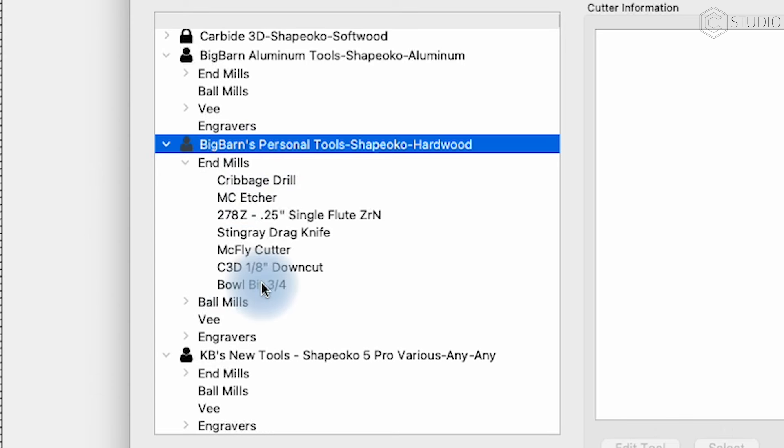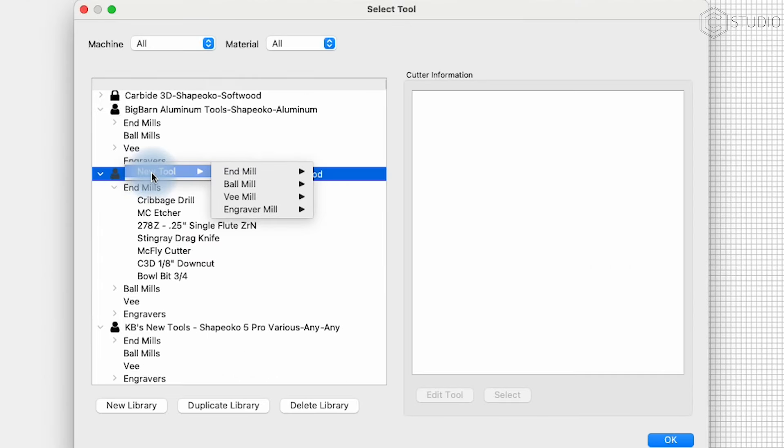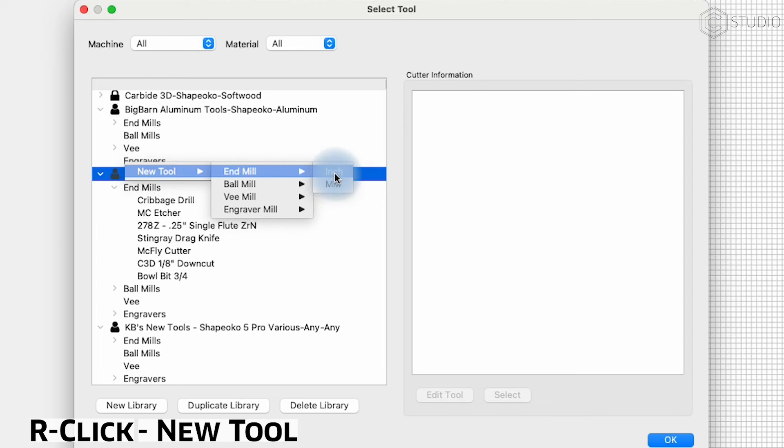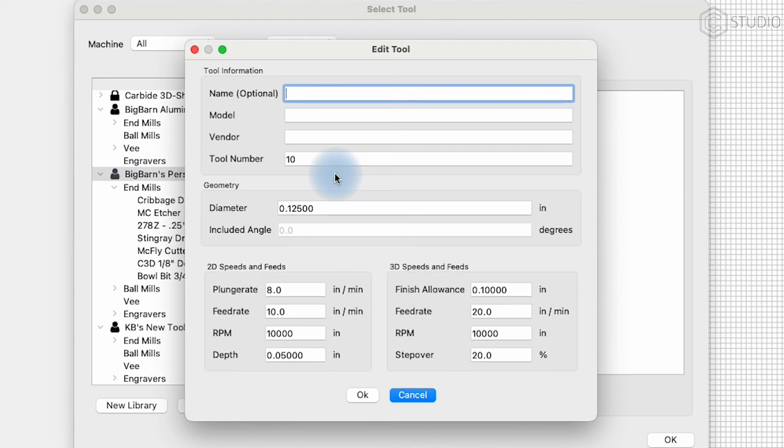However you want to manage this area is entirely up to you. I have a few different added libraries that I regularly use. I've already added a three-quarter inch bowl bit to my library. If you wanted to start fresh in the library of your choice, right-click, New Tool, End Mill, and then add it in inches or millimeters. I'm going to use inches because it's measured in inches in its diameter, but the expression editor would have you covered here anyway.